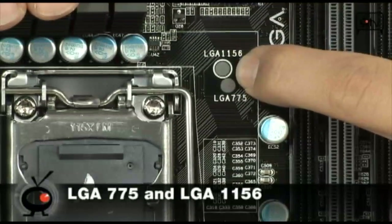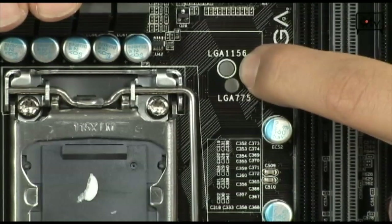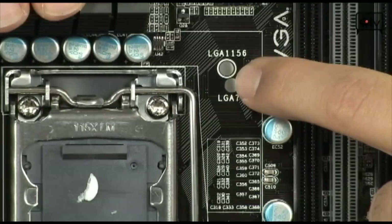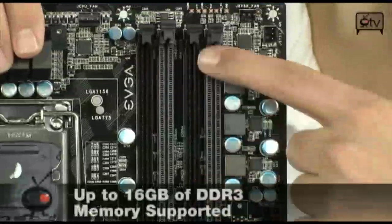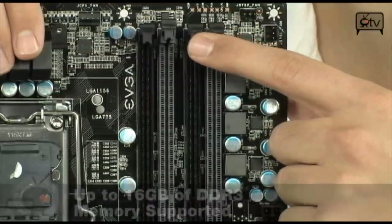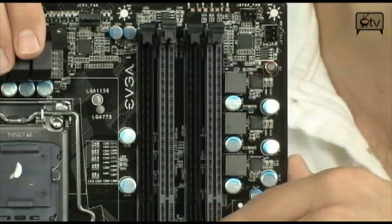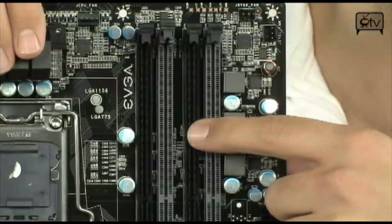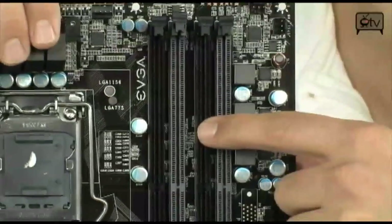That's going to help you save money because if you're upgrading from a Core 2 Duo or Core 2 Quad system, you won't have to buy a new CPU cooler. It's also got four DIMMs right next door, which are going to let you do up to 16 gigabytes of DDR3 memory, dual channel. That's going to let you clock as high as 2600 MHz with overclocking — native it'll do 1333 or 1600, but this is obviously an overclocker's board.